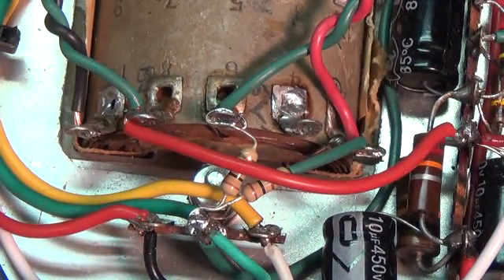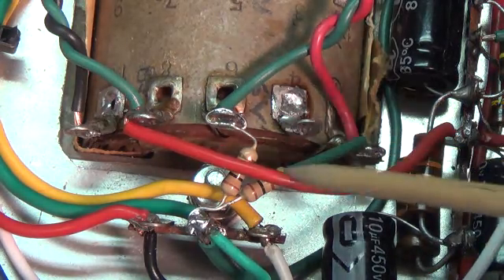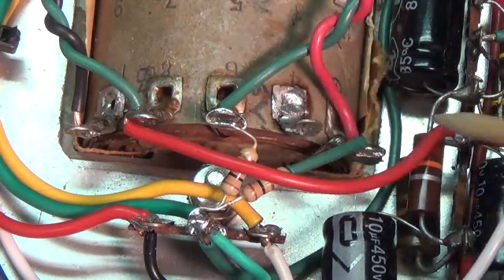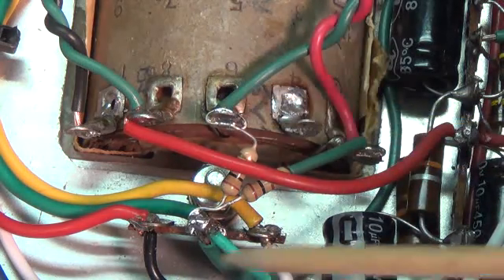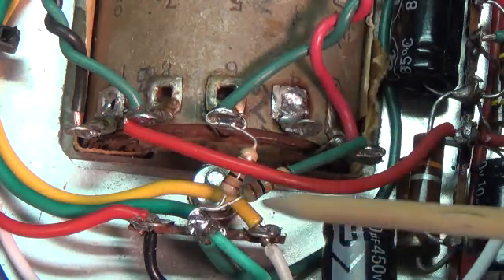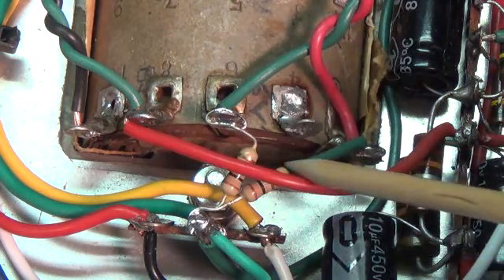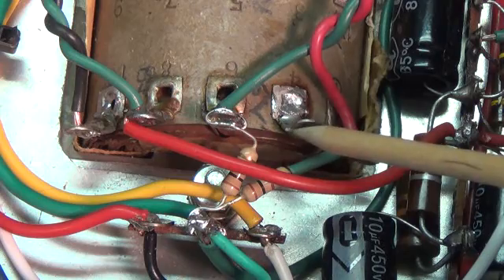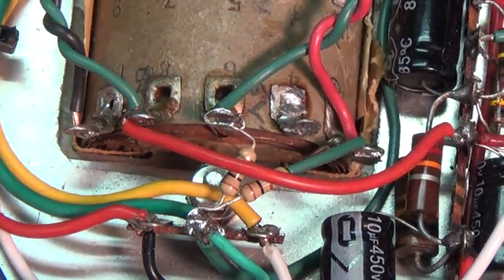If you don't have a center tap, as this transformer does not have, then you have to create what we call a virtual center tap. To significantly reduce the hum in this amp, I added a 100-ohm resistor from each of the 6V lugs to ground, which creates a virtual center tap. This is the same as if there were a center tap that was grounded, and the reduction of hum is significant.